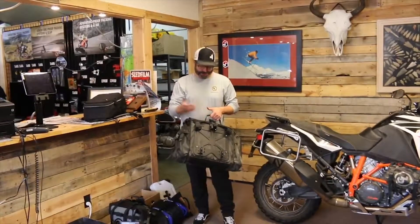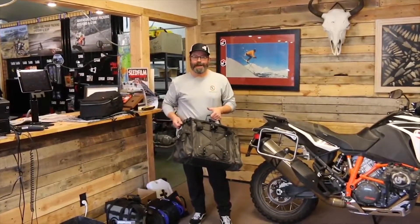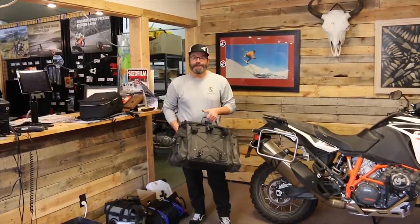Hello, this is Harold from Giant Loop. Let's take a quick look at all the things that you can mount on your side luggage racks on your motorcycle with the new GL pannier mount system.